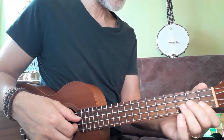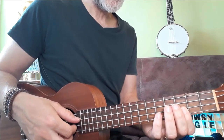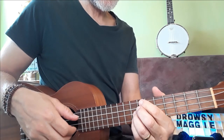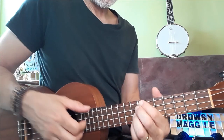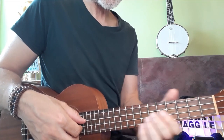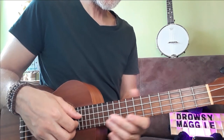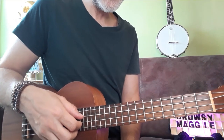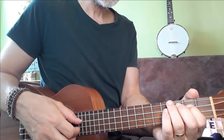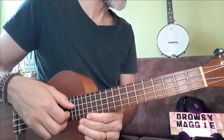Drowsy Maggie was the first tune I ever arranged for Campanella ukulele. It was when I was just starting with the ukulele — I had just bought my first ukulele and had discovered the Campanella technique from Tim Keogh, Ukulele Tim, on YouTube. It was a revelation for me. I really enjoyed that style of playing, and I wanted to have a go at a tune I was quite familiar with. I could already play it on the guitar, on the tin whistle, on the mandolin. It's a very, very popular session tune, Drowsy Maggie.